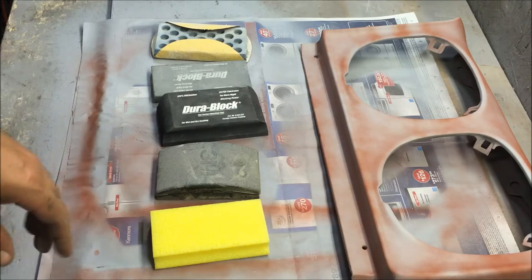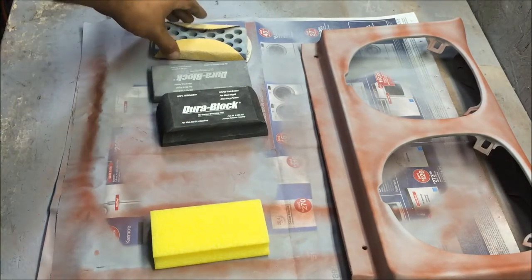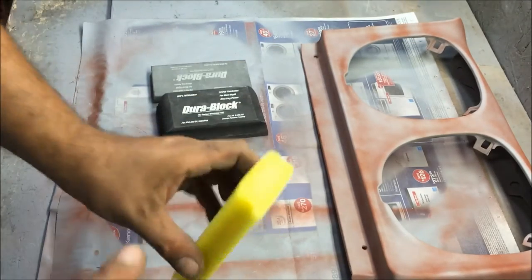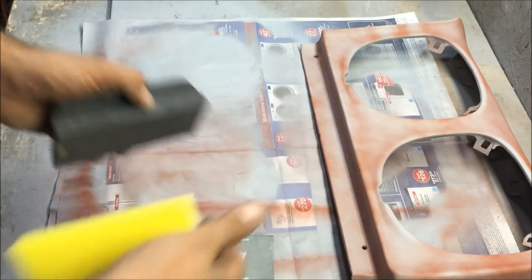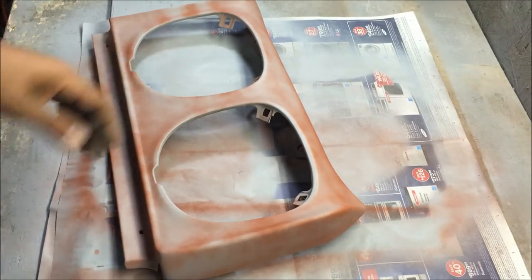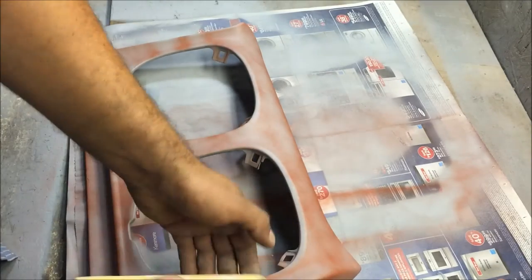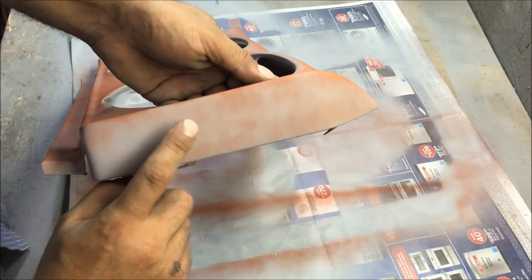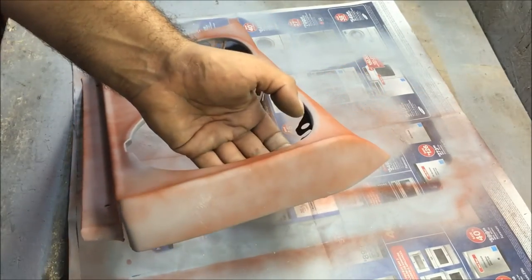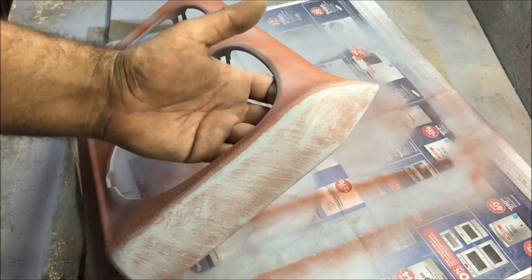If you want to do bodywork right, you're going to have to spend money on tools. You're not going to do this with a hard block from O'Reilly. This foamy one would be really good. We're going to use 80 grit first and start block sanding to see what happens. When you sand, you're not trying to force this into the project — just glide it over the surface. You're trying to polish the roughness. Under a microscope it would look like a mountain range, so you're trying to square off all those mountains so that the light reflects.